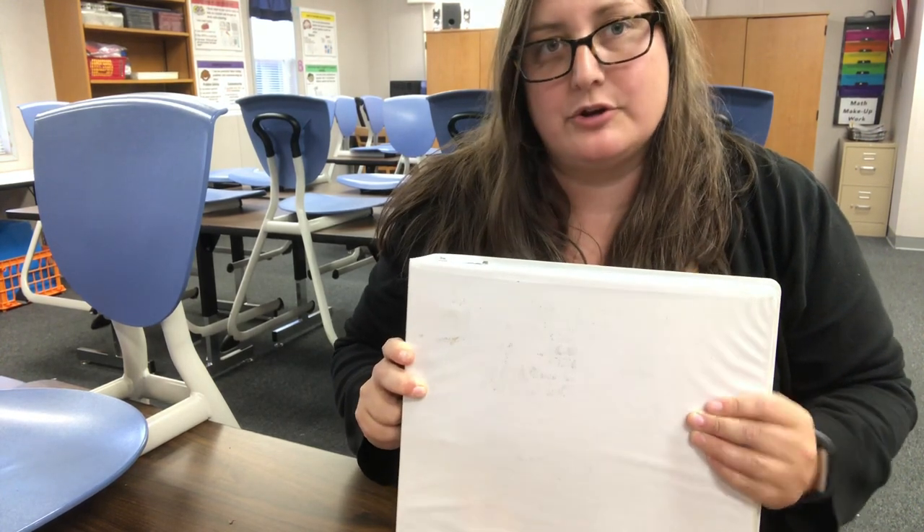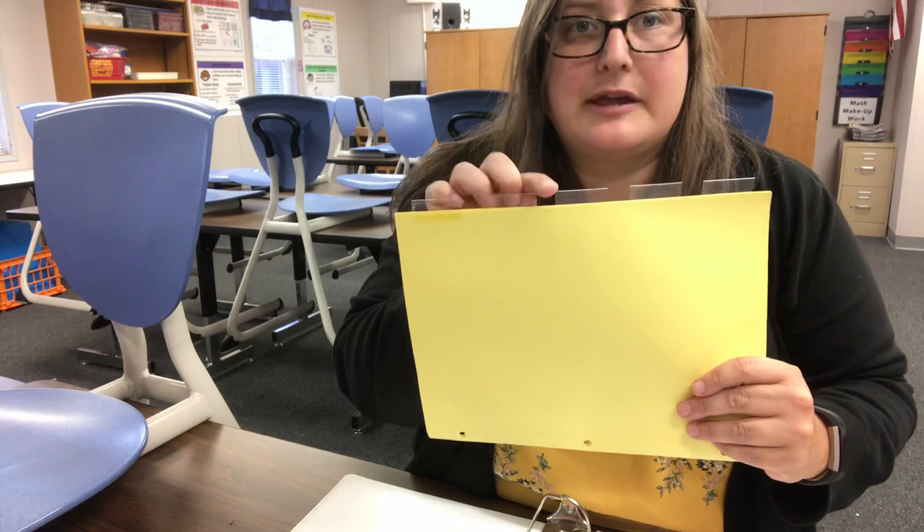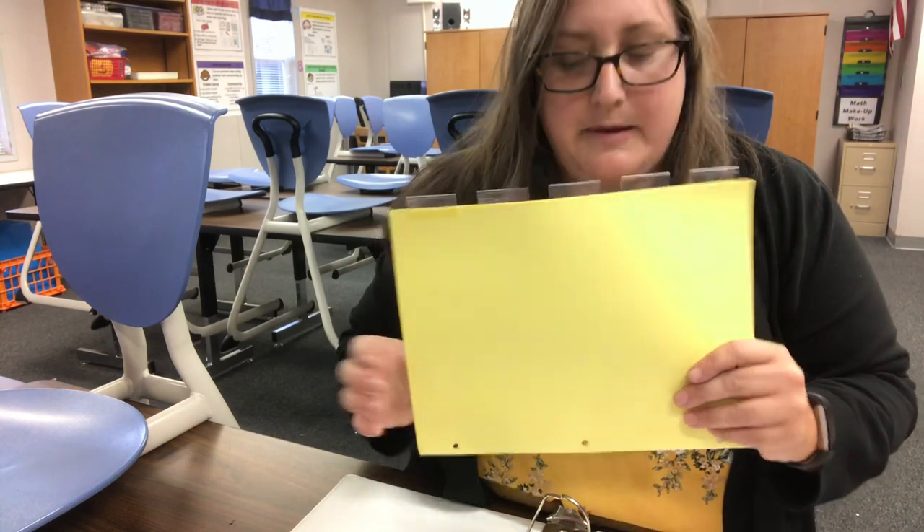Inside that binder you want to place five dividers. Dividers are the ones with these tabs — they can be clear or colored, it doesn't matter as long as you have five of them. So I'm going to place those into my binder.